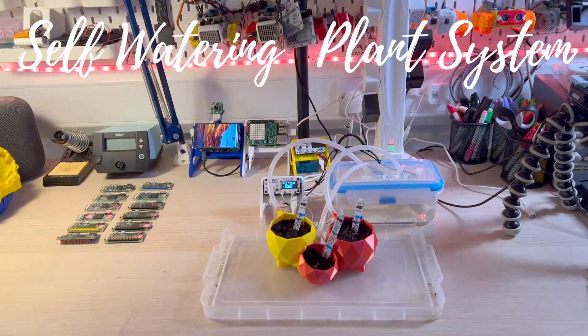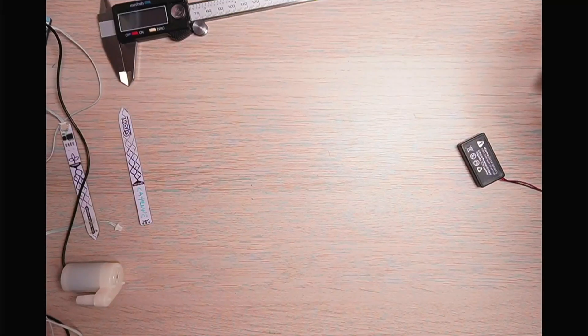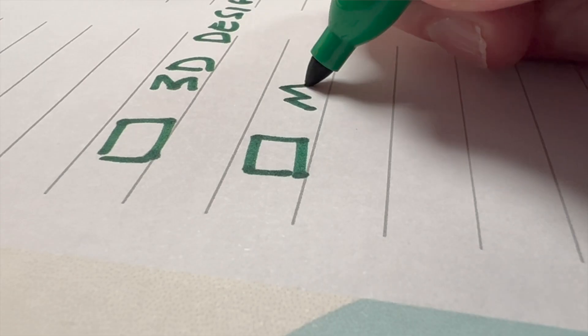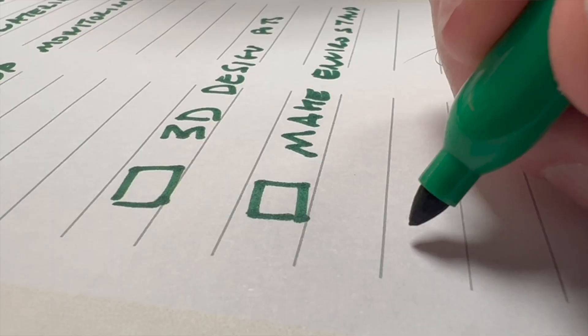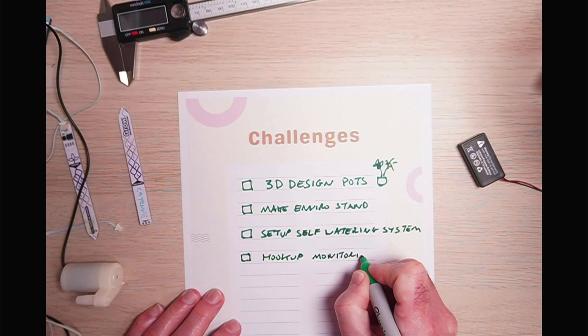I'm going to show you how to make your own self-watering plant system using the Pimoroni EnviroGrow and Grow Hat. There are a number of challenges we need to overcome: we need to 3D design the pots, make a small stand for the Enviro itself, set up the self-watering system, and then hook this up to my monitoring system, which is Grafana. So let's dive straight in.